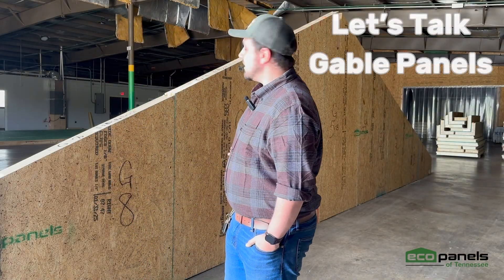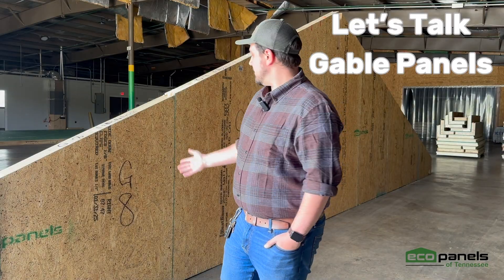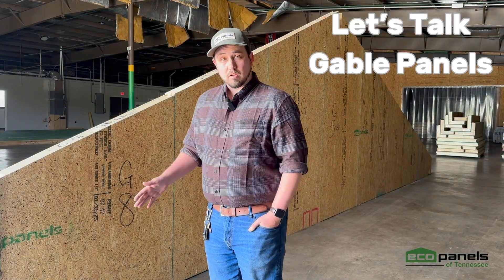Hey, this is Sean at EcoPanels in Tennessee. As you can see behind me today, we've got some gables, so we're going to go ahead and talk a little bit about that.